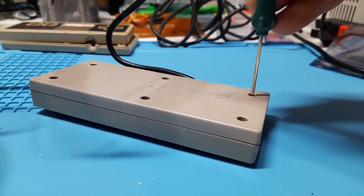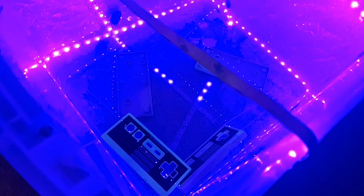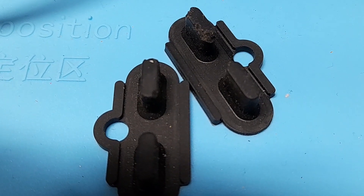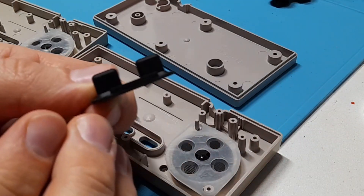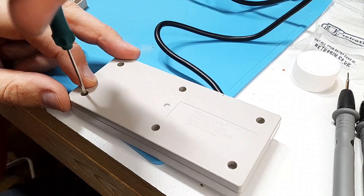While it's retrobriting, I'm going to work on the controllers. The controllers function fine, however they're dirty and they're yellowed, so we're going to throw them into a retrobriting tank as well. I inspected the conductive pads to ensure there was no tearing, and I saw that the start and select buttons just had some pieces chewed out of them, so I'm going to replace those. With the controllers cleaned and retrobrited, I put everything back in along with those new silicone conductive pads. Once I completely reassembled the controller, I tested it and found that everything's in working order.